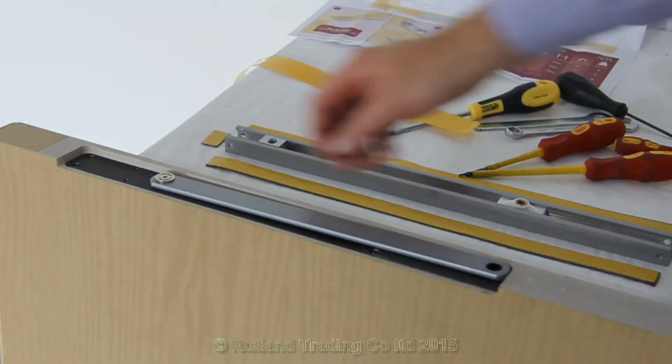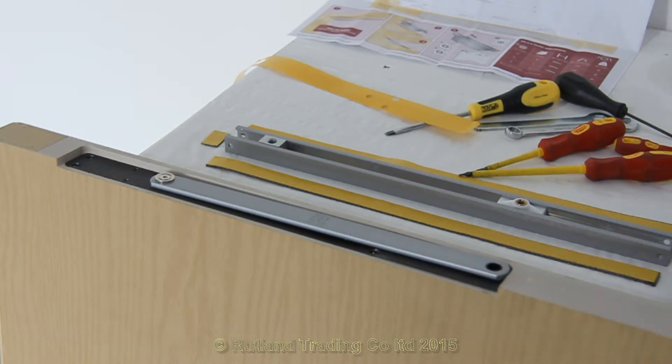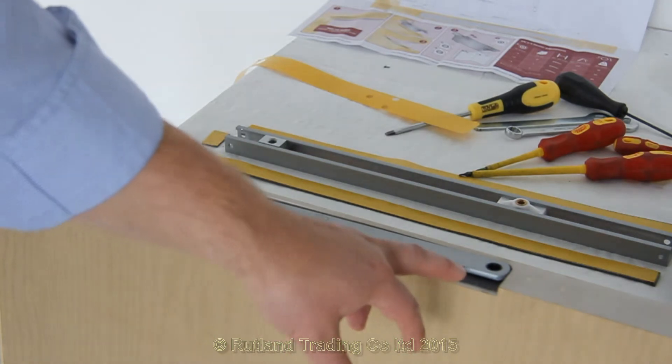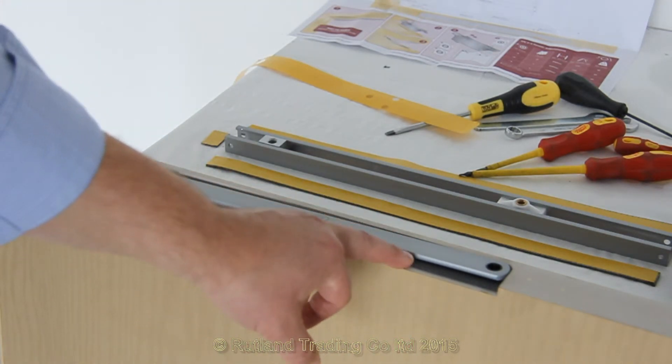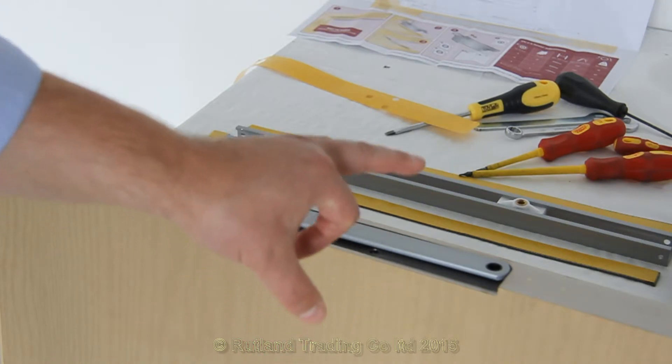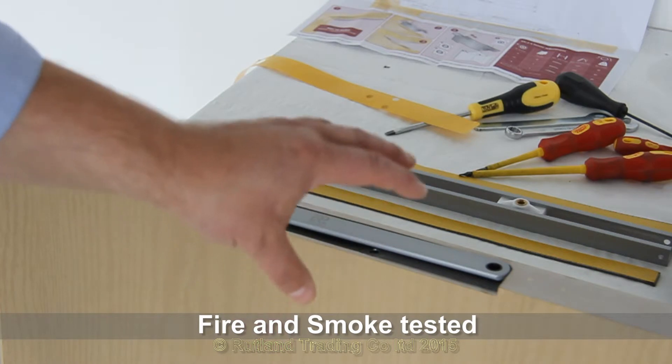The intumescent is nice and neat to the arm to allow for it to work correctly, meaning there are no extra smoke brushes or smoke fins needed. This intumescent, as it is, has successfully passed the fire and smoke test that is unique to Rutland.